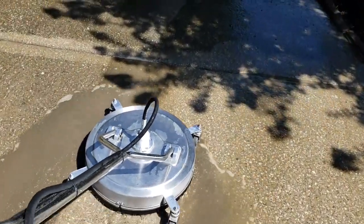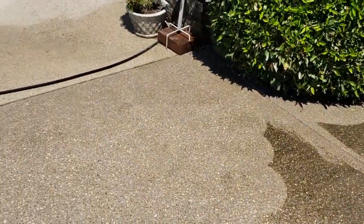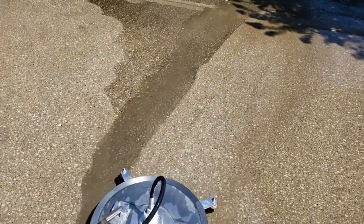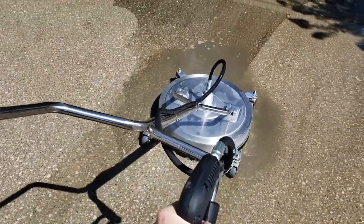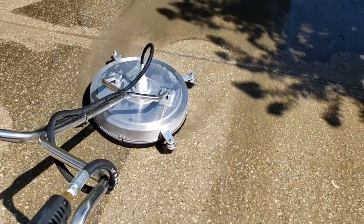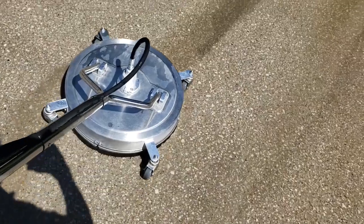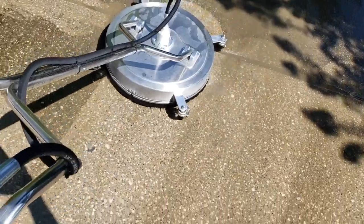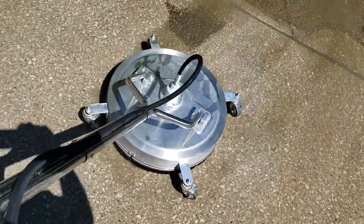Every time you get done with one concrete slab area where it's outlined — like you can see these outlines where they separate each piece of slab — every time you get done with one piece, you've got to rinse. Sometimes you can get away with doing two pieces and then rinsing, but it's really hot right now outside. Sometimes it's 105 degrees here in the Nashville, Tennessee area — I'm in the Spring Hill part, south of Nashville. It gets really hot and you can't wait too long to rinse. The sun dries it up and your dirt will still be there. So you've got to rinse while it's still wet.